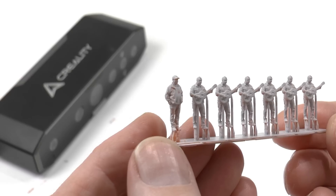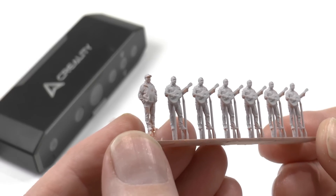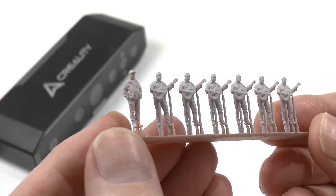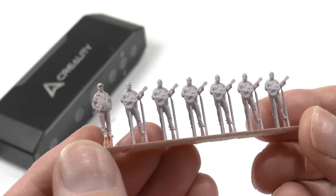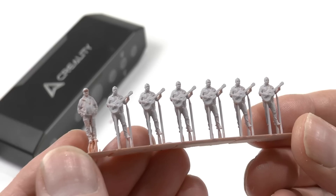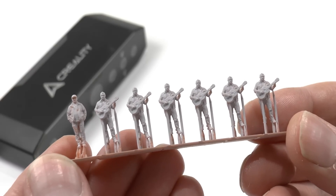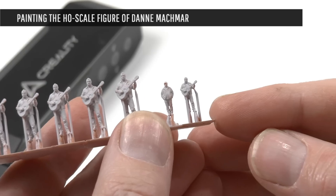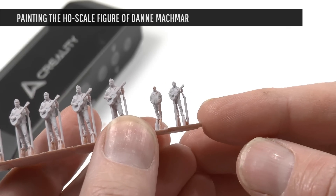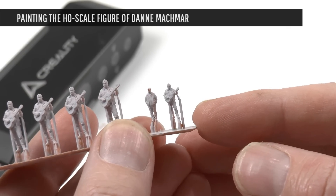It took about five to seven minutes to make a 3D model of my friend. After that I just resized the 3D model and printed him out in HO scale. Word travels fast, so I almost instantly got orders for five Dannes from friends who also want him on their layouts — actually six, because my friend Magnus has an N scale layout, so I printed Danne in N scale as well.